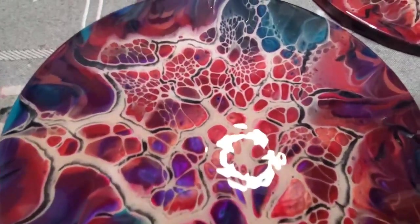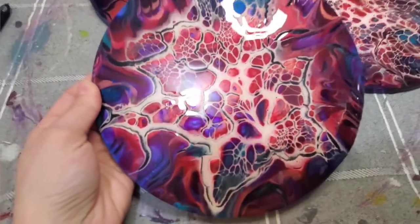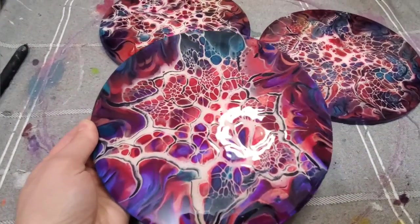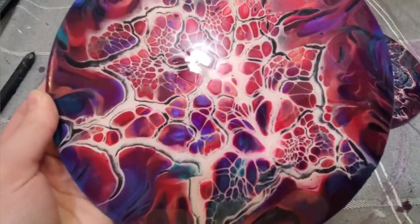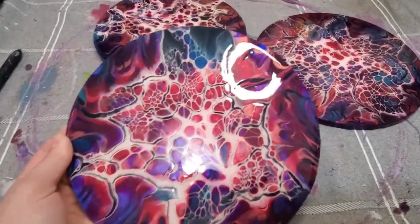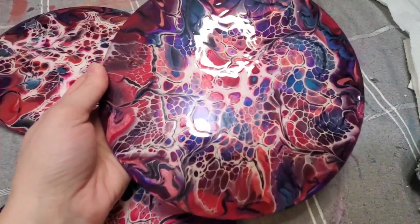And here are some close-ups of the sparkle. Hopefully you guys can see it come through — just check it out. These pieces are available on my Etsy for purchase if you're interested, amongst other things.